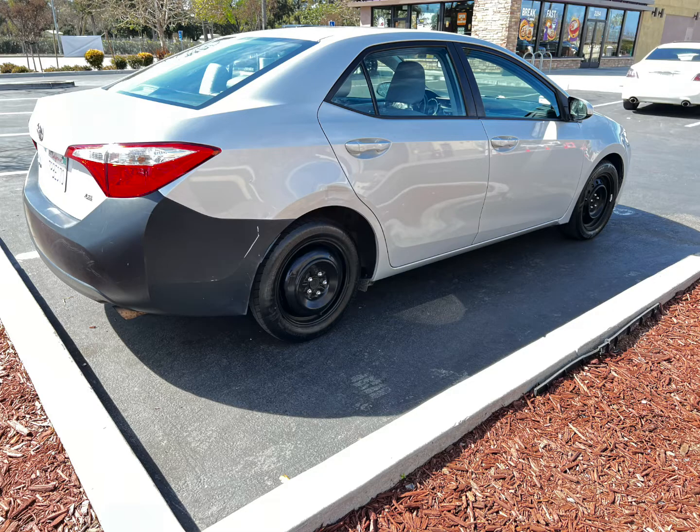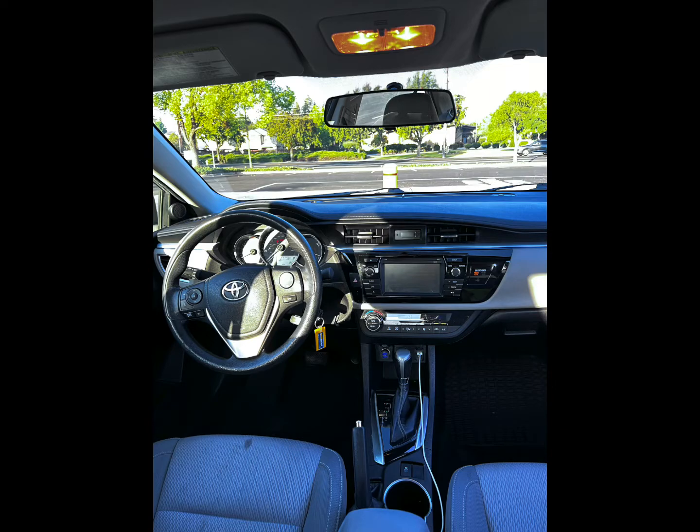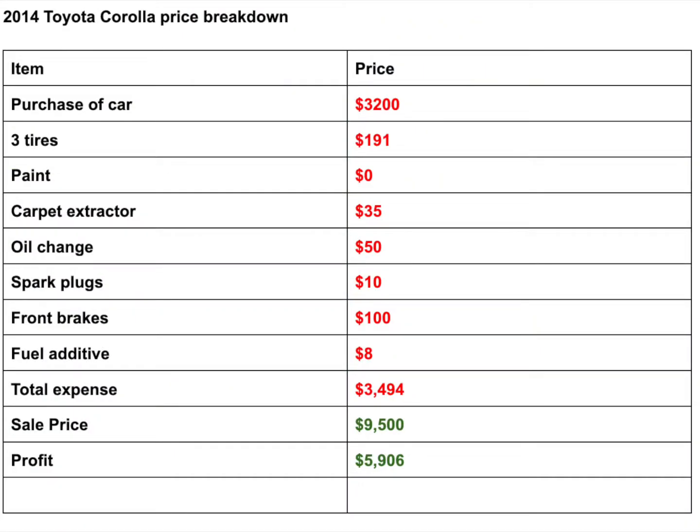So the car was $3,200. Next it needed tires — right away, just to get it out of the dealership, it needed tires. It was on a flat and a donut that had to go. I bought three tires at America's Tire for $191. I got some cheap Sentry tires but they were great — no issues. The paint work I did cost me $0. I had some paint cans laying around and got lucky with my AutoZone Rewards covering another can. So free paint for what I did, and I only needed a little bit.